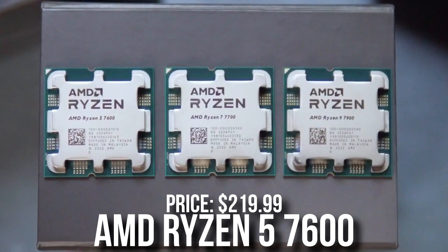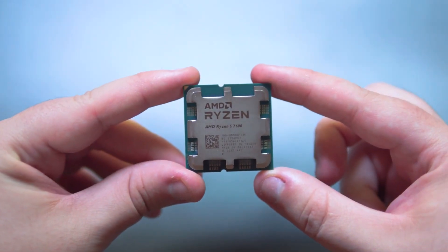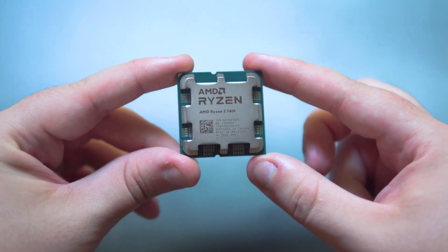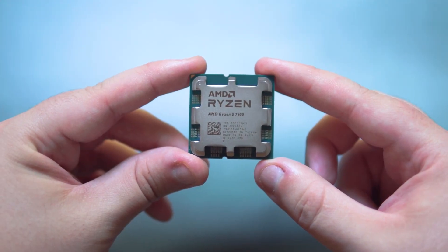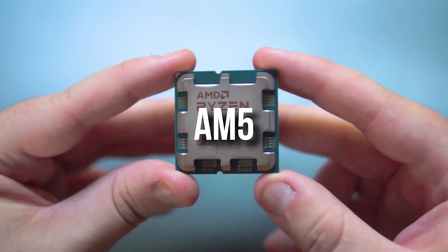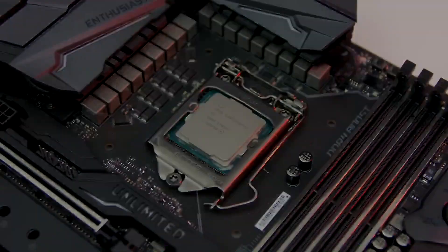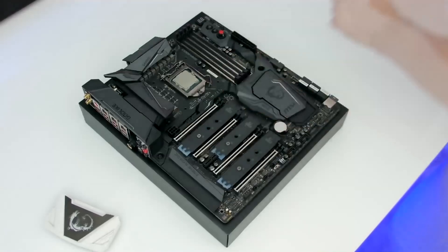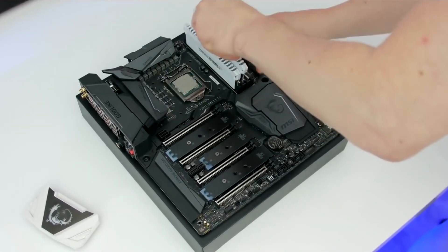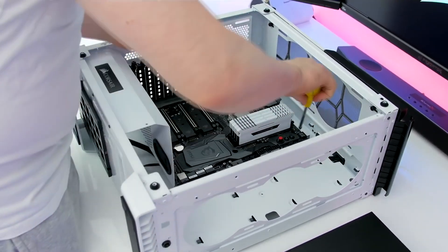For the CPU I picked the Ryzen 5 7600, going for $220. This is a really good 6-core 12-thread processor, super power efficient, and it's going to get the job done for the RTX 4070. You can even get away with a lower-end CPU, but this is from the new AM5 platform, which gives you a more upgradable path — if you want to upgrade to a new AMD CPU in the future, you can do it without changing the motherboard.